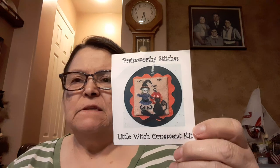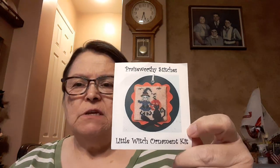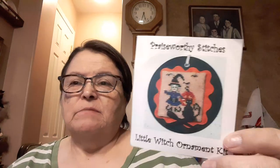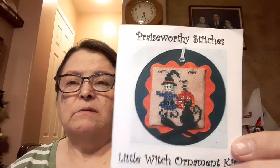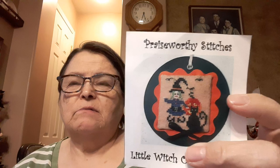When I was at the attic a few weeks ago, beginning of the month, when I was checking out they have these little kits. This is by Praiseworthy Stitches — Little Witch Ornament Kit. It was there by the checkout counter. It's a really small kit, but it came with this round disc, the rick rack, mounting board, orange rick rack, all the threads which are basically just DMC threads, and a little black ornament disc.